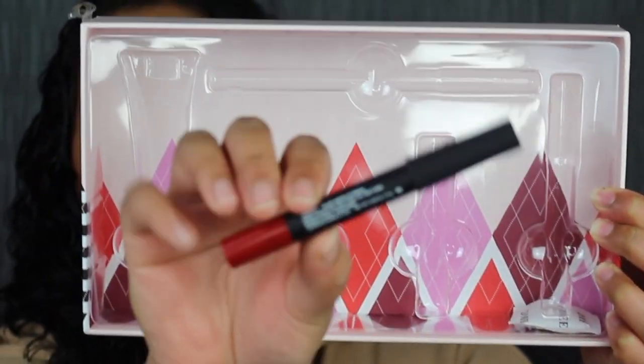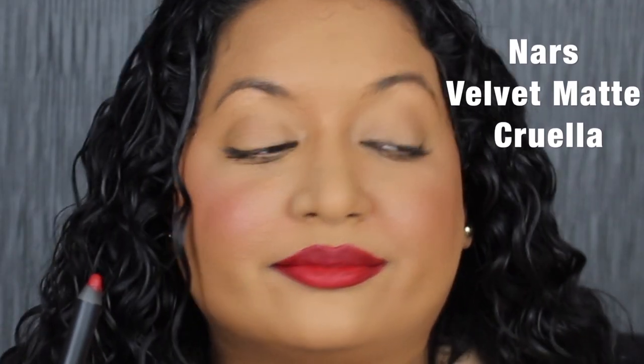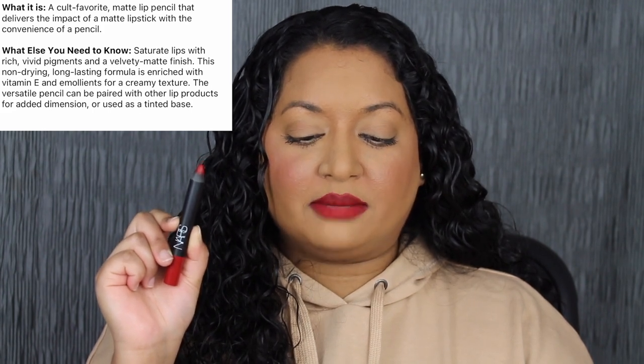The last lip product in this collection is by NARS — their Velvet Matte Lip Pencil in the shade Cruella, described as a scarlet red. The full size retails for $27 on Sephora's website. It's a cult favorite matte lip pencil that delivers the impact of a matte lipstick with the convenience of a pencil. Saturate lips with rich vivid pigments and a velvety matte finish. This non-drying, long-lasting formula is enriched with vitamin E and emollients for a creamy texture. I actually love this scarlet red shade — it's really beautiful, though the matte formula will show lines and texture.